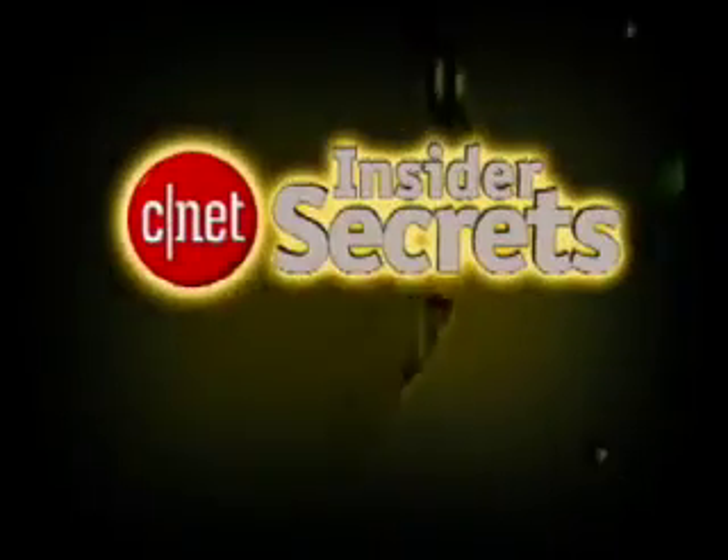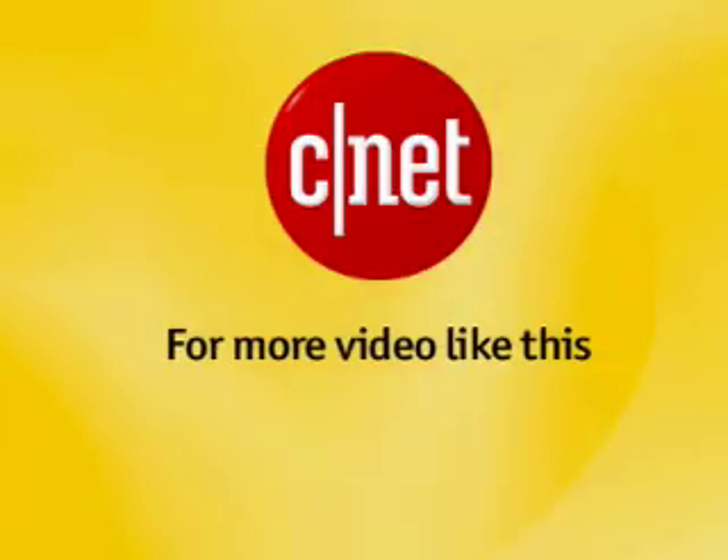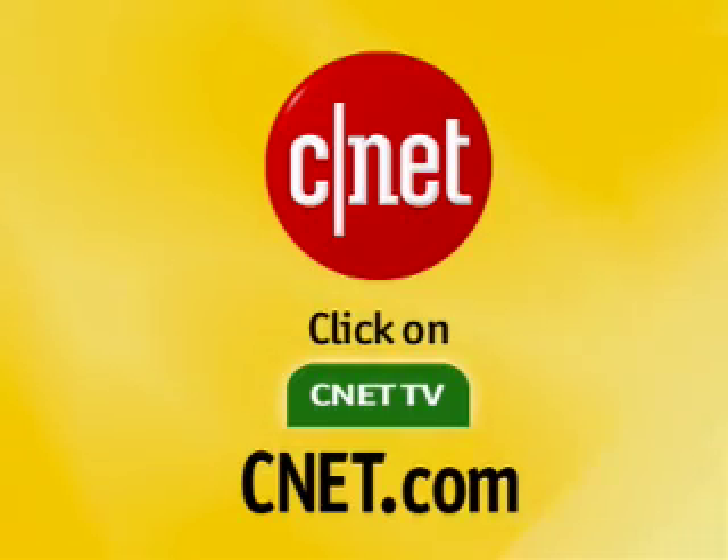Now, I'm almost certain there's a better way to do this out there, so if you come up with it, let us know. Go ahead and post in our forums at forums.cnet.com — look for the CNET TV section. That's it for this edition of Insider Secrets, I'm Tom Merritt for CNET.com. Now, how to mod a punch card? For more video like this, go to CNET.com and click on CNET TV.